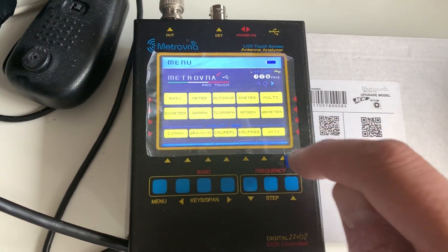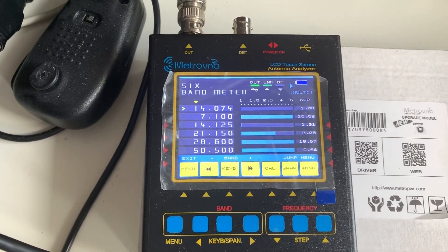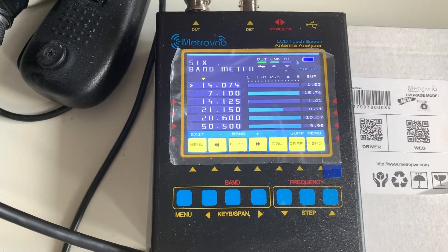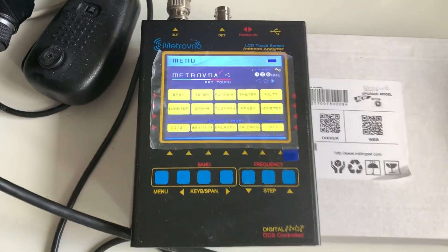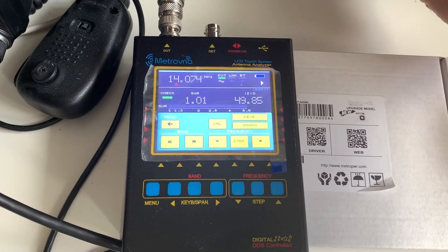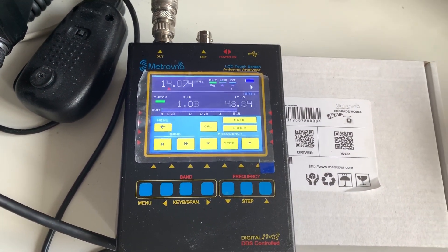If I go to the multi-band view, there are the bands — 20 meters at 1.03, and then you can look at the various other amateur bands: 40 meters, etc. I'll do a separate video on how this thing works, but basically I've adjusted it almost perfectly via the antenna tuner.